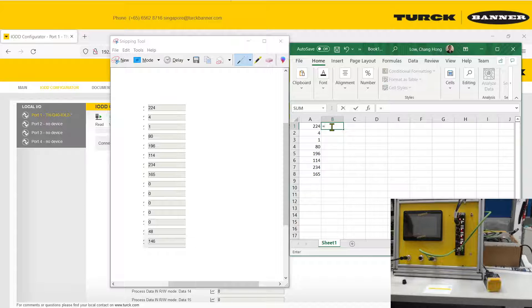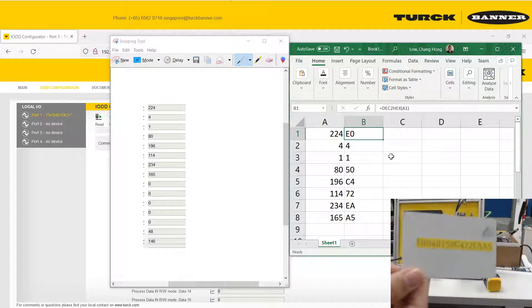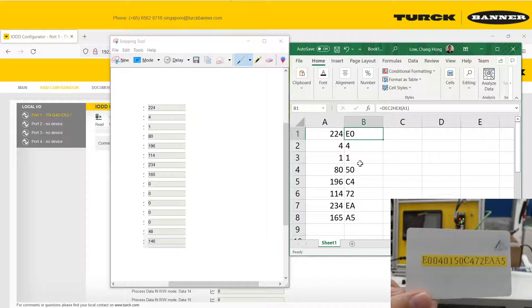Then you can key in the DEC2HEX formula. Click on the cell you want to convert, close the bracket, and drag it down. You'll get the hexadecimal results. Comparing to the card: E0, 04, 01, 50, C4, 72, EA, A5.